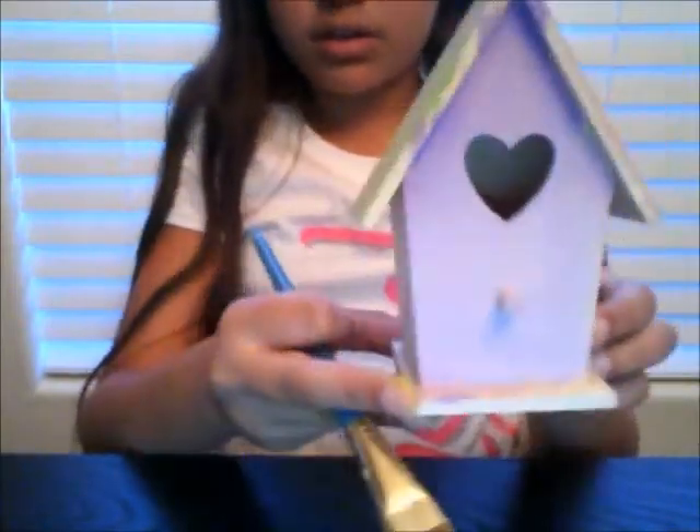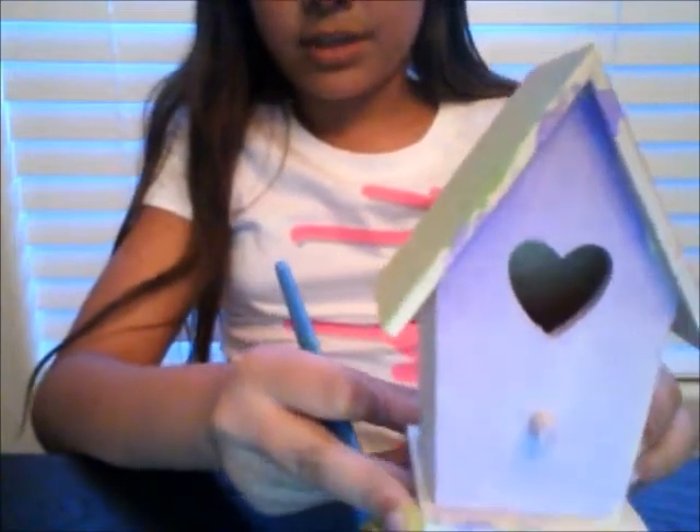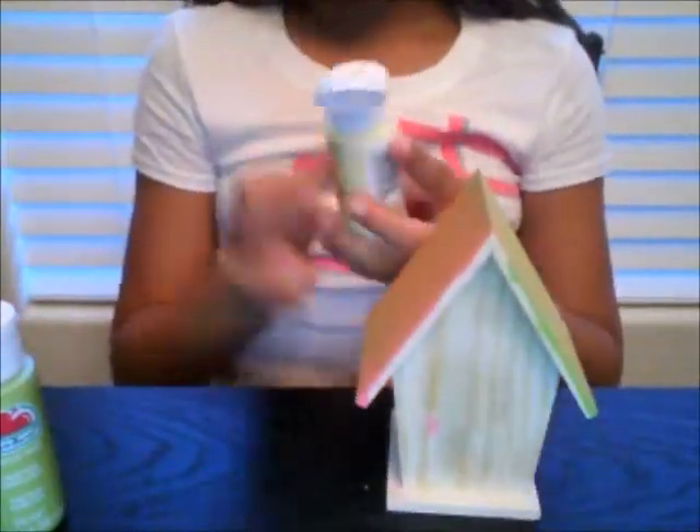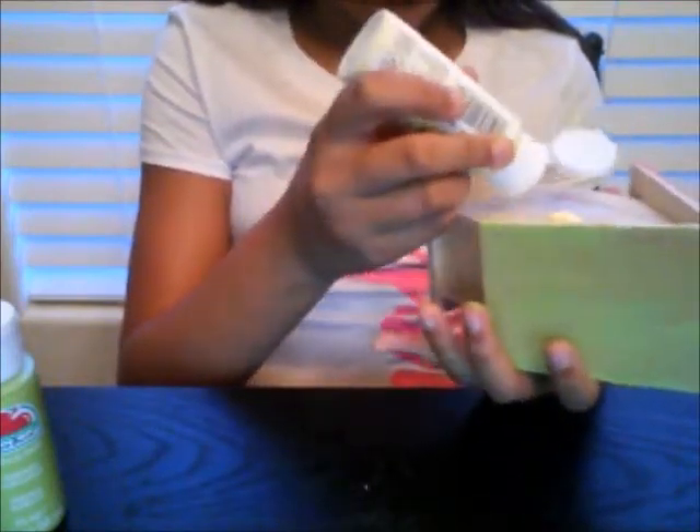If you're wondering about the sides — because they look like crap right now — we'll fix them, don't worry. Alright, so now I'm going to take yellow and green and just put them on the back.